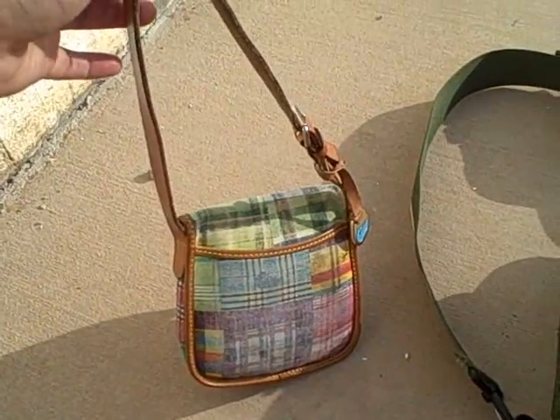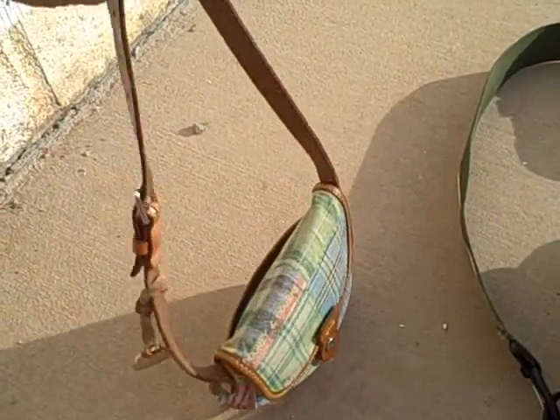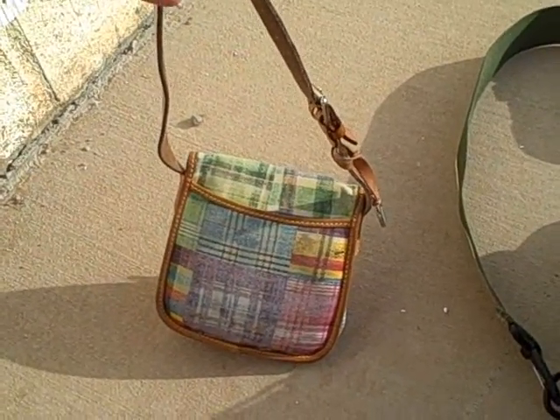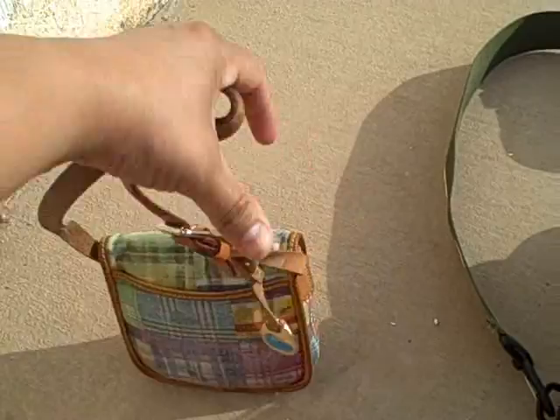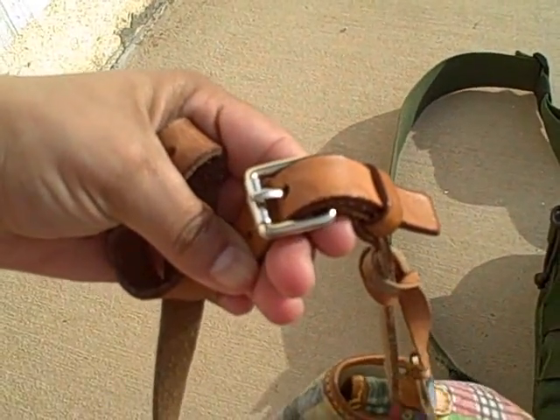This is the purse that I use day to day, to and from work. It only has one latch in the front and one pocket in the back. It has an option to put a longer strap on it, but I choose to use the shorter strap just to quickly throw it over my shoulder.